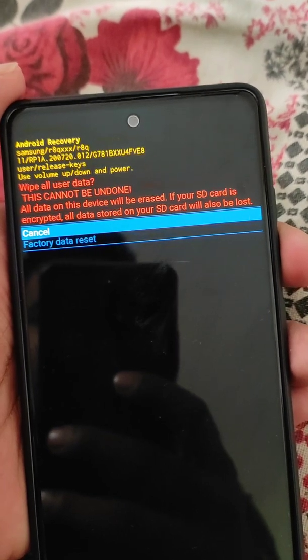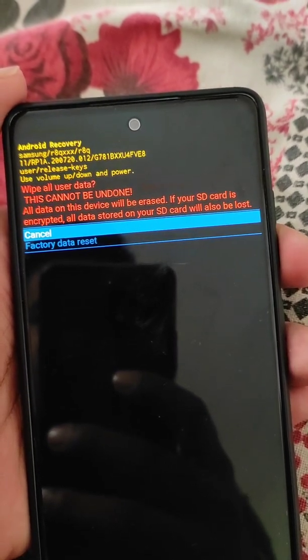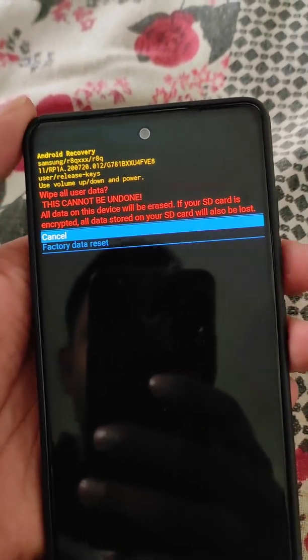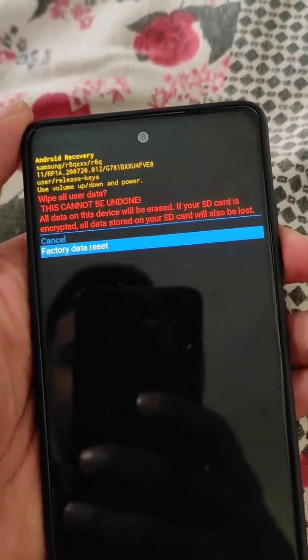Use the power button to select the wipe data option. Here you can see 'Wipe All User Data.' Scroll down to 'Factory Data Reset' and select it.